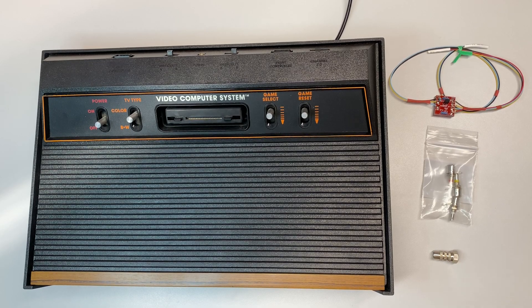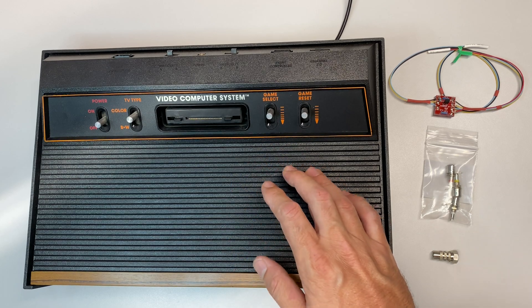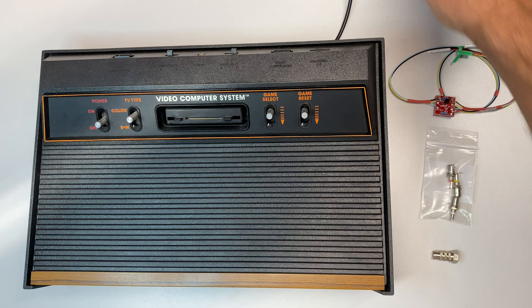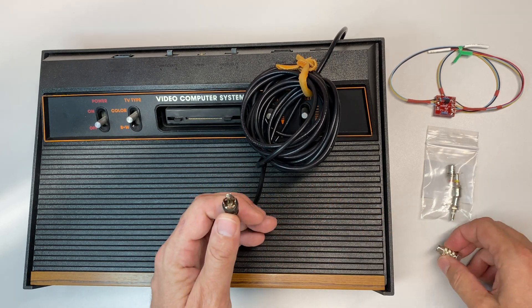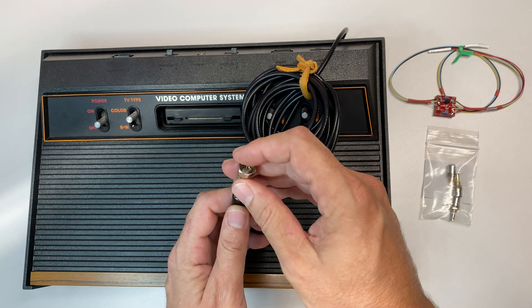Welcome to the Hacked Existence tutorial on doing the RCA or composite mod on an Atari. In this video I'm going to be modding a four-switch Atari 2600. The same mod will also work on the six-switch version as well as the Atari 7800. The reason I'm doing this mod is because if you look at the audio video cable coming out of the Atari, there's no way to plug this into a modern display.